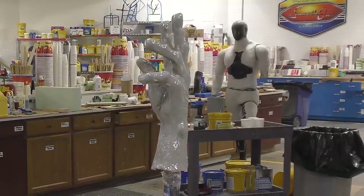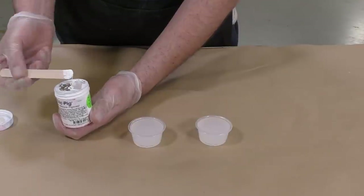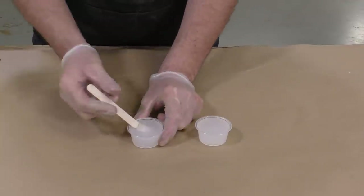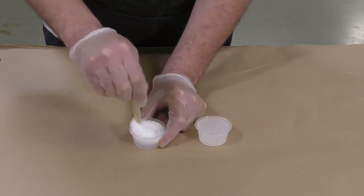The first layer is now allowed a partial cure for 15 minutes. Because Dragon Skin is a translucent material, we're going to add some Silk Pig White to the second layer. This will help us differentiate where a layer of material has already been applied.